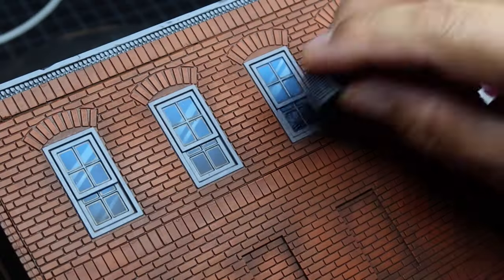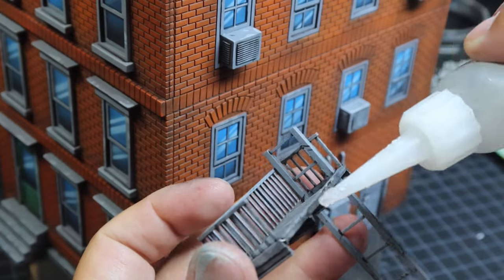The final step was to glue on the little air conditioners and the fire escapes to the side of the building.